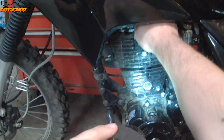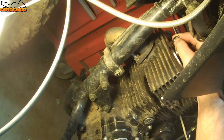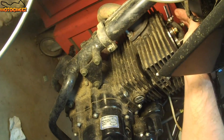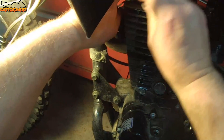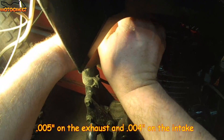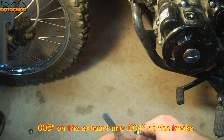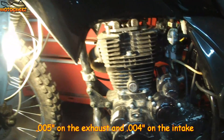The exhaust feels very tight. I'll lift up and down — they're so tight I don't get anything. So it's very tight. That's exhaust. The intake is also very tight. They were tight. We need four thousandths for the intake and five thousandths for the exhaust. They're both pretty tight.